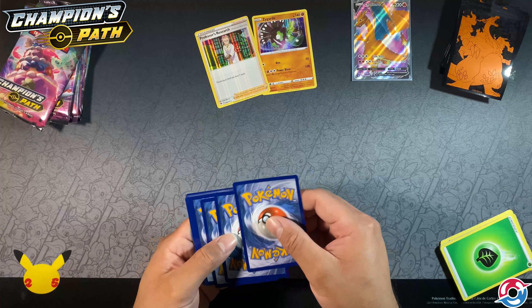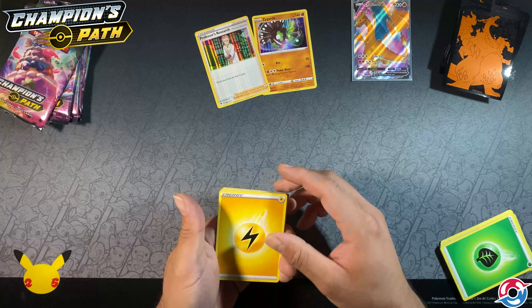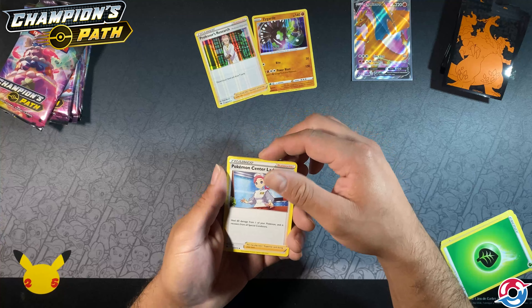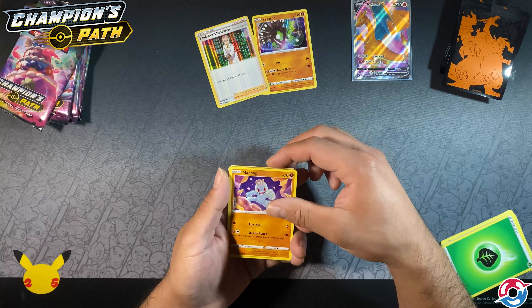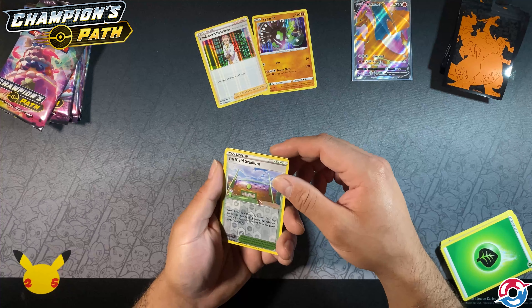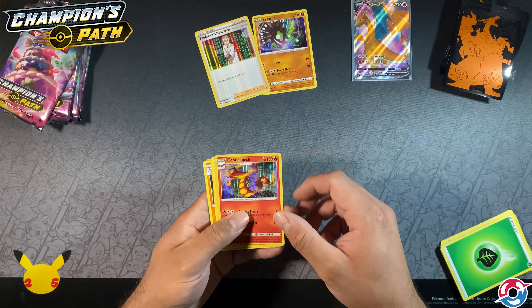I haven't seen a ton of Champion's Path in stores — Shining Fates yes, but not this one. Electricity pack: Malamar, another Machoke, Pokemon Center Lady, full heal, Roly-Poly, Machamp, Sizzlipede, Pokeball, Turf Build Stadium reverse foil, and Centiskorch — that's a pretty card.